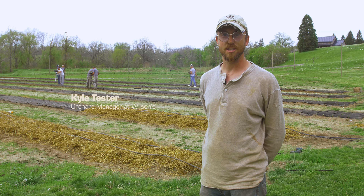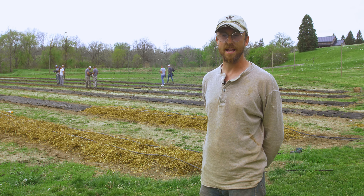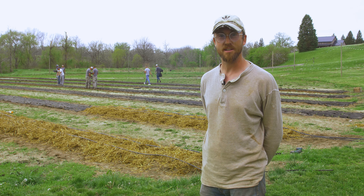Hi, I'm Kyle. I'm the farm manager at Wilson's Orchard and Farm, and today we are planting our cut flower field.